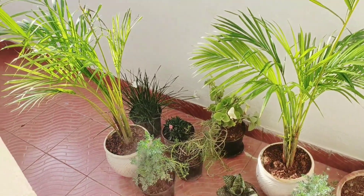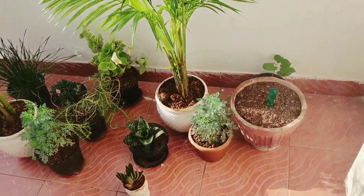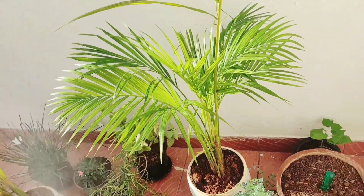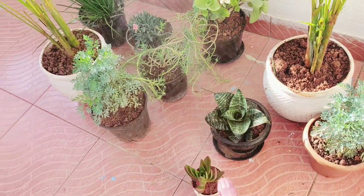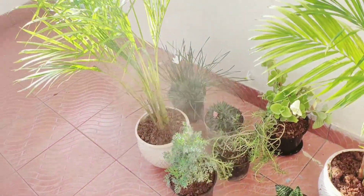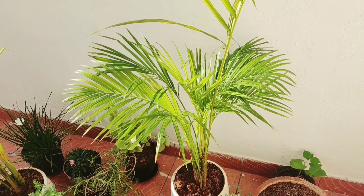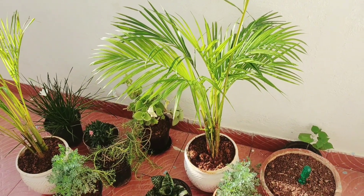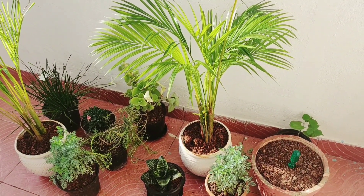Right now I am going to clean all of them and put some water on these beautiful plants. Let me drench some water on them — they look so pretty! Having plants gives such positive vibes and I am so happy with how it turned out. I am planning to keep some indoors and some outdoors, and I will make another video on that. Until then, take care, bye!